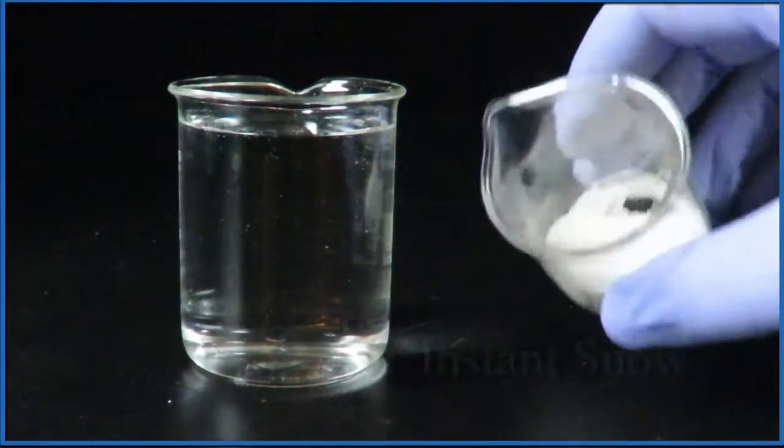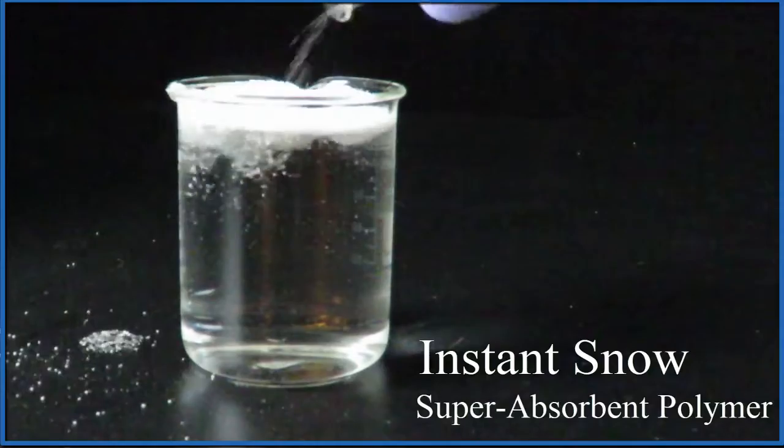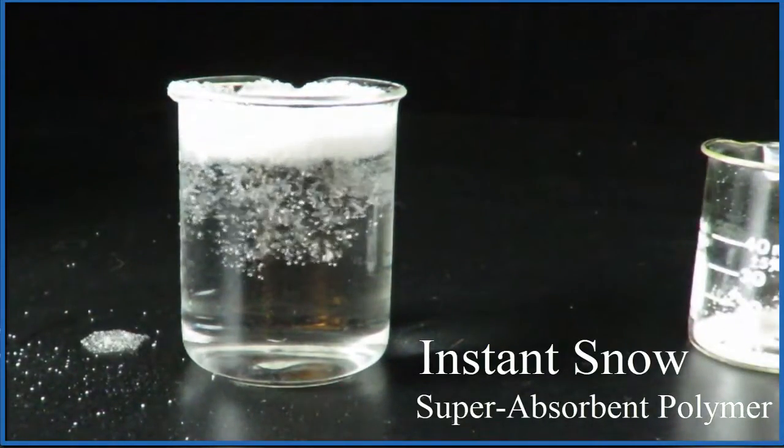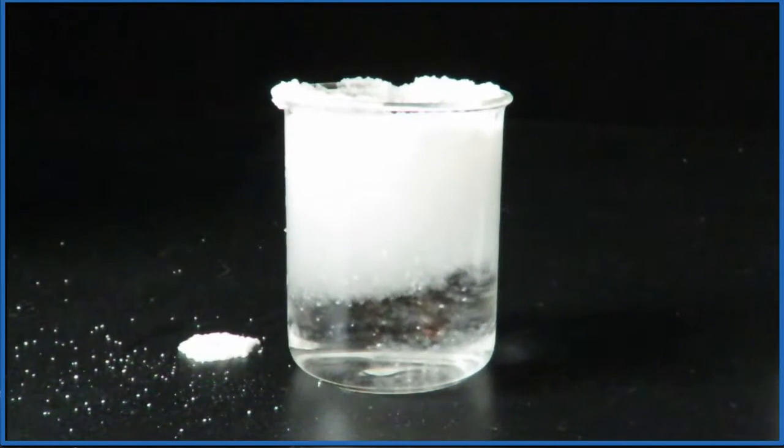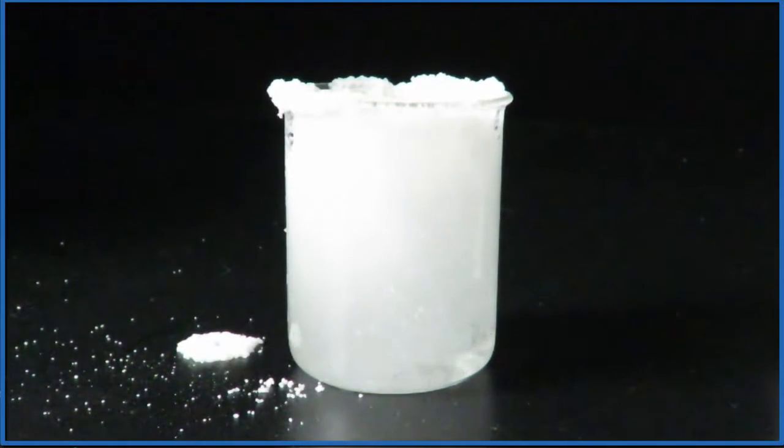In the beaker I have what's called instant snow. It's a super absorbent polymer, and what we're watching is happening in real time right here. That little bit of instant snow is going to absorb all the water in the beaker.